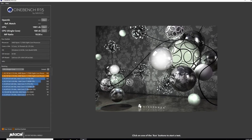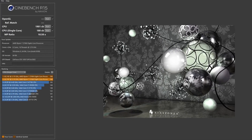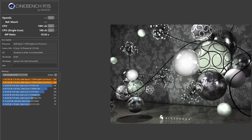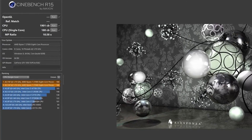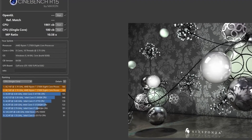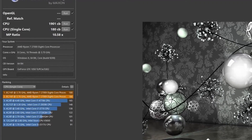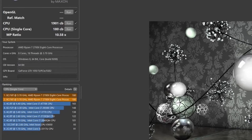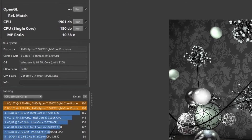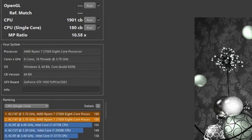Allowing Precision Boost Override to run free, coupled with the bump in memory performance, sees a peak of 1901 multi-thread in Cinebench, while single core remains at 180 points, boosting initially to 4.2 gigahertz before settling into a roughly locked 4.15 gigahertz across all cores. The CPU peaked at only 72 degrees Celsius — a reduction despite the increased frequency. Observed voltages during the run showed 1.5V before starting, but under load dropped to 1.388V while remaining stable, which is much more reasonable.